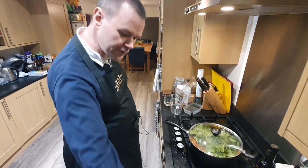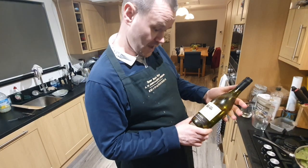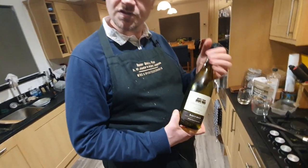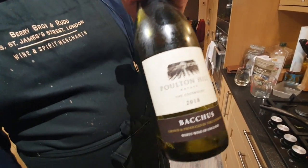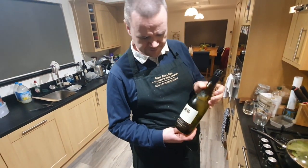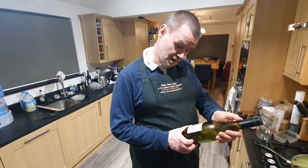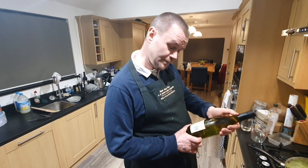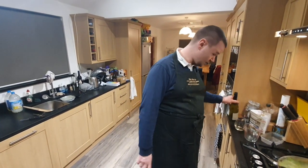I was just sampling the wine pairing for tonight, which is a Bacchus from the Poulton Hill estate in the Cotswolds. So total drink miles — about 12 to 15, it's within about 12 miles of here. It's a very drinkable white. It says it has an elegant light gold appearance with notes of elderflower and ripe peach on the nose. I don't know about that, but I know it's very drinkable and it does go with spicy food like this.